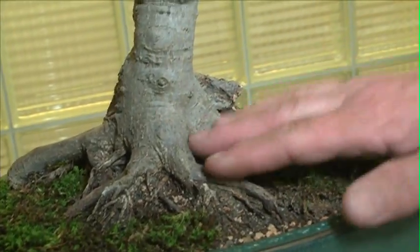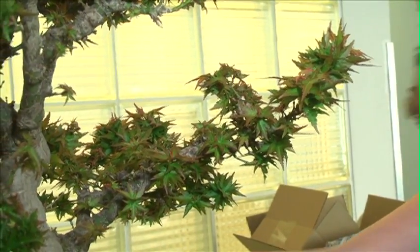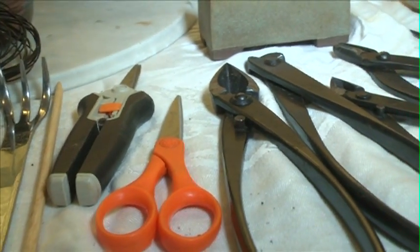Keeping them small is a little bit of work. You have to trim the roots. You have to trim the branches. You can shape using trimming. You can shape using wiring. It's a very zen thing.